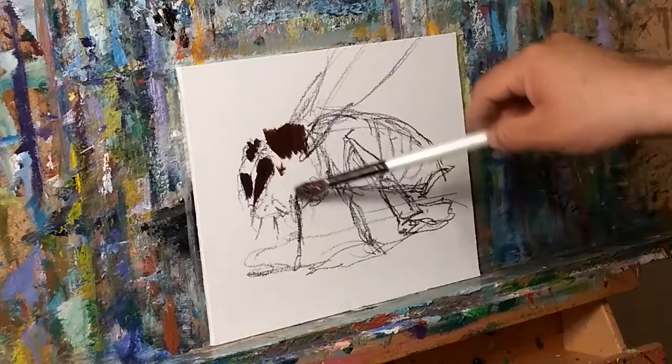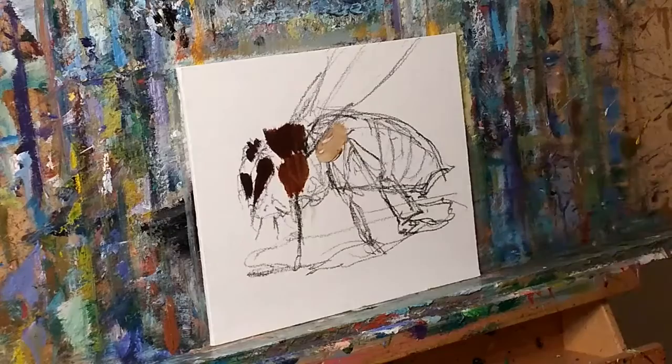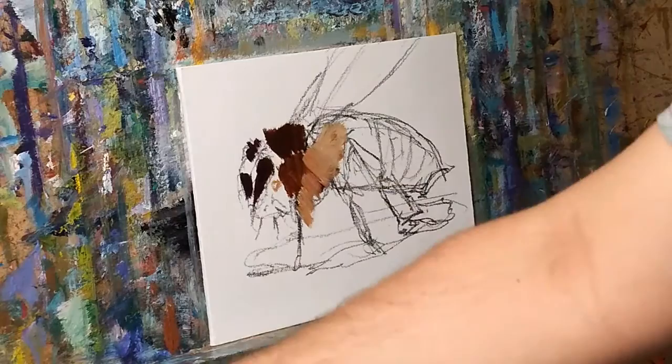Anyways, here will be my abstract impressionist awesomeness bee. Let's see what this whole thing looks like. I paint in different ways, different styles if you will. I got stuck way too long in the same thing, and when you get stuck, it's like...